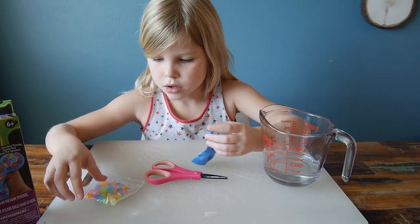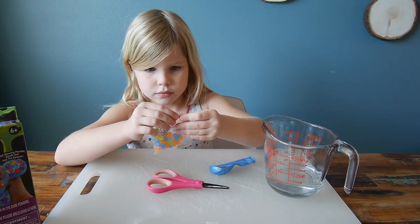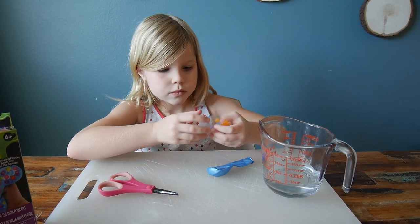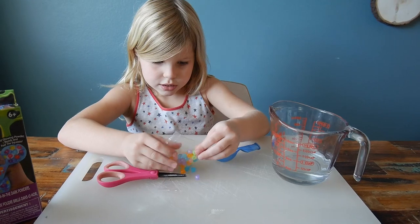So this is actually going to be a water balloon — it will be filled with water, not slime. It will be a glowing water balloon filled with beads.